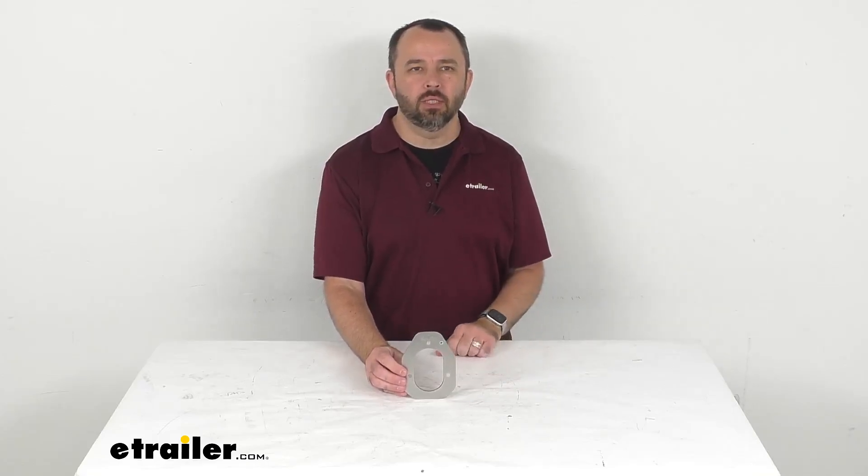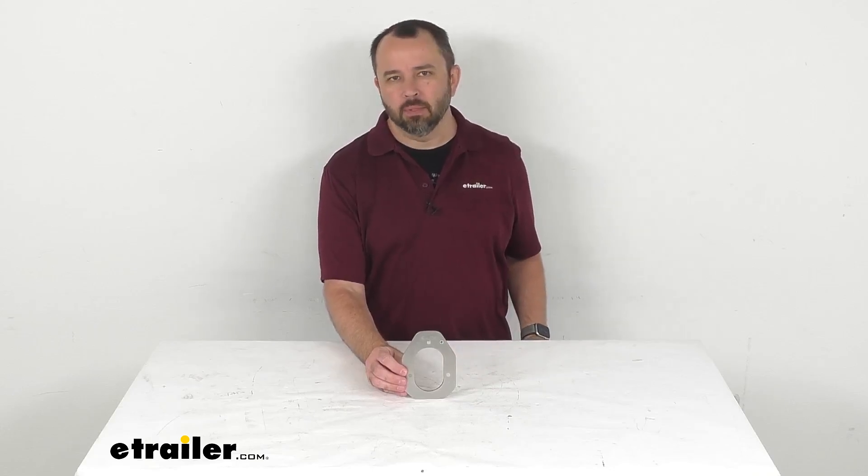Hi everybody, Andy here with eTrailer.com. Let's take a quick look at the C.E. Smith backing plate.